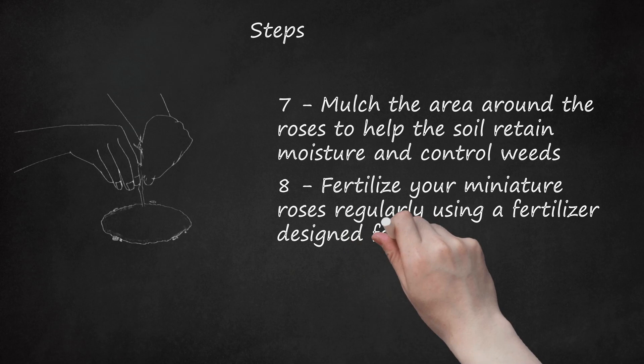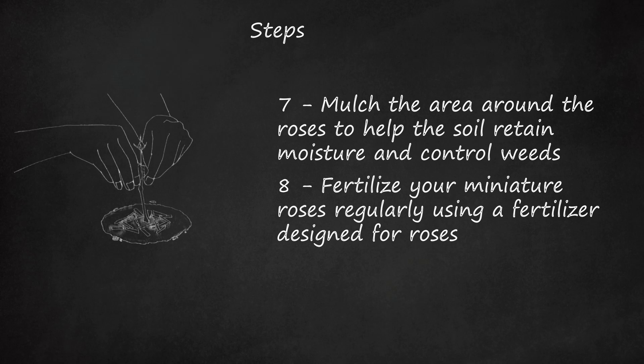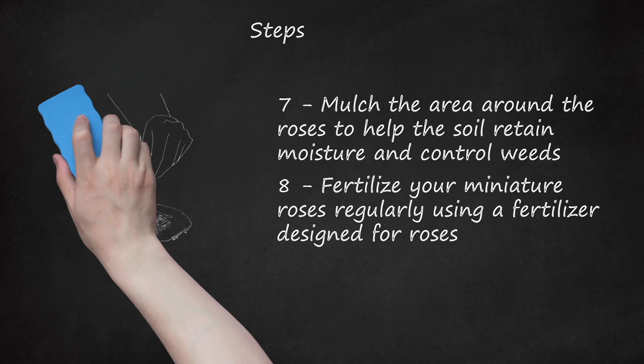Step 8: Fertilize your miniature roses regularly using a fertilizer designed for roses. The combination fertilizer should include N (nitrogen), P (phosphorus), and K (potassium) in a ratio of 5-9-6. Deep water the plants before feeding them. Feed the plants when new leaves are just beginning to grow and again after each heavy bloom. Stop feeding the roses to discourage new growth 6 to 8 weeks before the first frost is expected if you live in a cool climate.